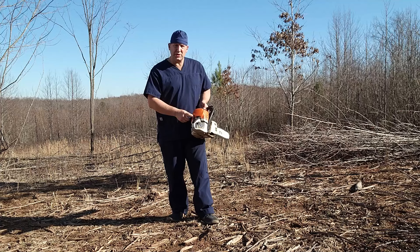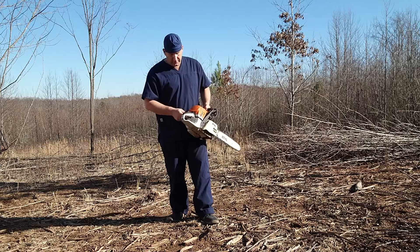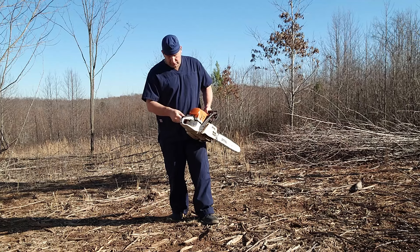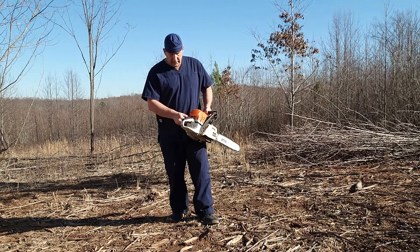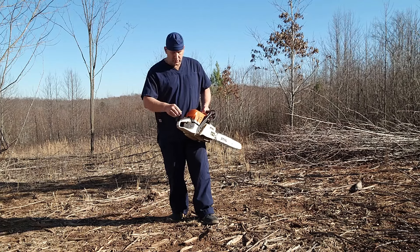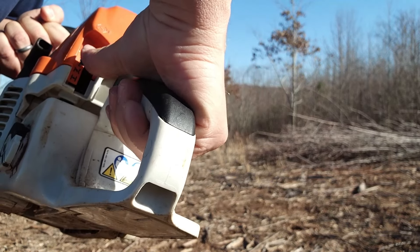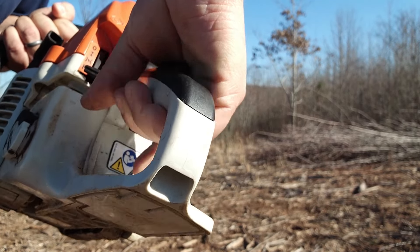We're going to start with the position in the O or the off, and we're going to flip it down to the I position, which is ignition. To get it any further, you'll see the lever won't go down, so we have to pull the trigger all the way back and push it down to the very bottom position.